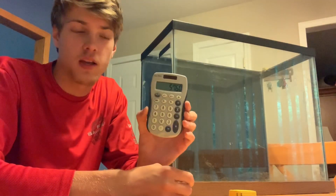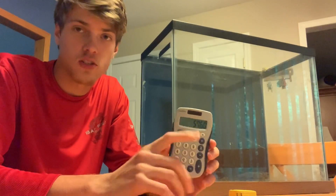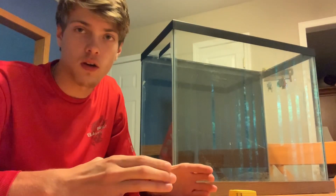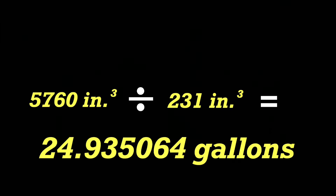Now what we're going to do with this number is divide it by 231. We're going to do that because the volume of 1 gallon of water is 231 cubic inches. In other words, if we had a square container of 1 gallon of water and applied that formula, it would equal 231. So 5,760 divided by 231 gives us 24.9.